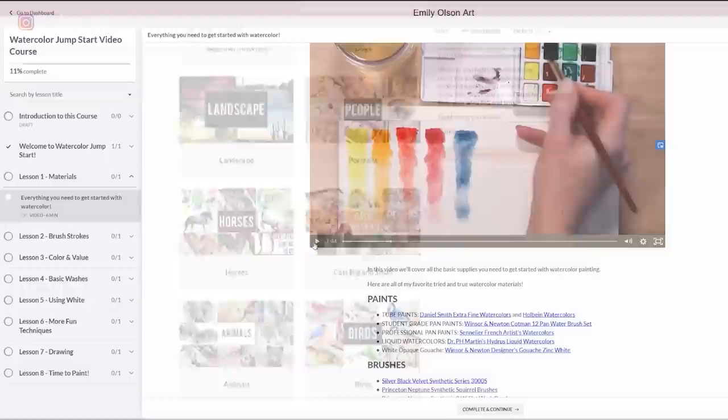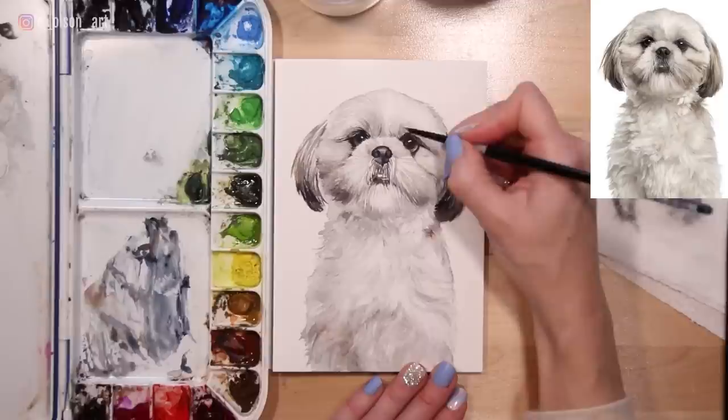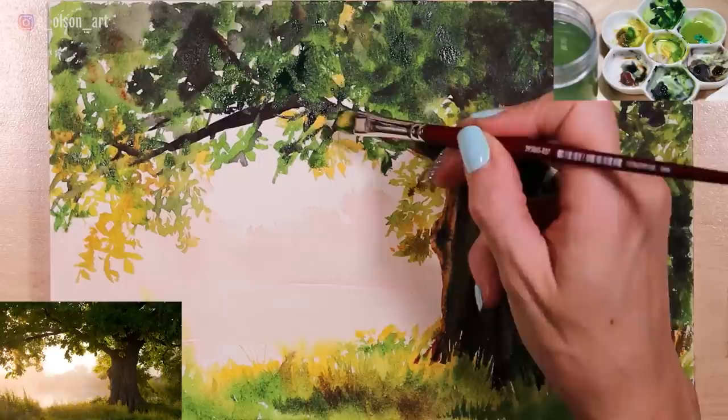With every video, you'll see a list of supplies used in each tutorial. You'll have a reference photo and a traceable line drawing, and there's such a variety of subject matter — we have dogs, animals, portraits, birds, still life, and landscapes. I'll leave a link in the description so you can check that out.